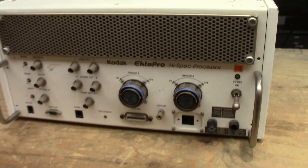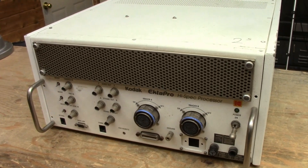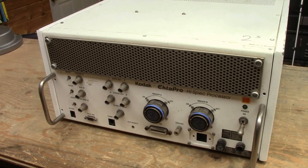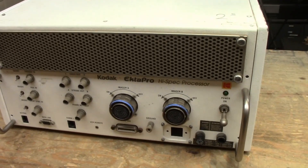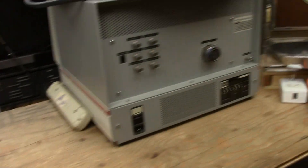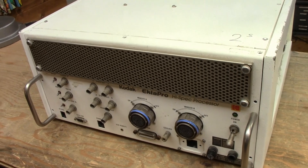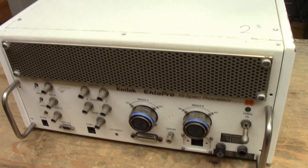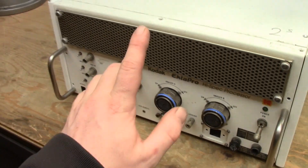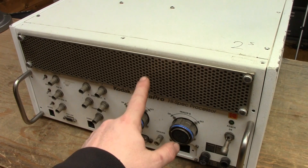This is a Kodak Ektapro high-spec processor — the top-of-the-line model for the Ektapro EM high-speed cameras. So if the other unit is the low-end, this is the high-end. I paid about $100 for this plus shipping, maybe $200 all in, which is a lot of money for something that doesn't work. But honestly, I could basically consider this free — I wasn't after this unit.